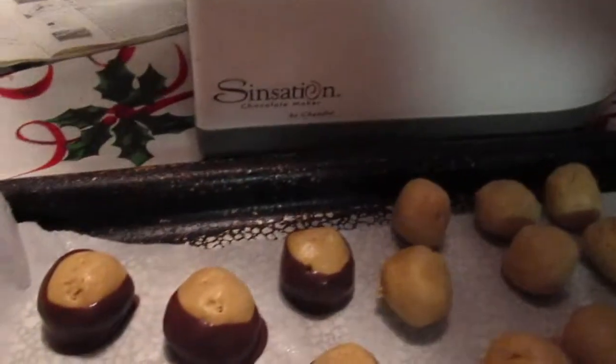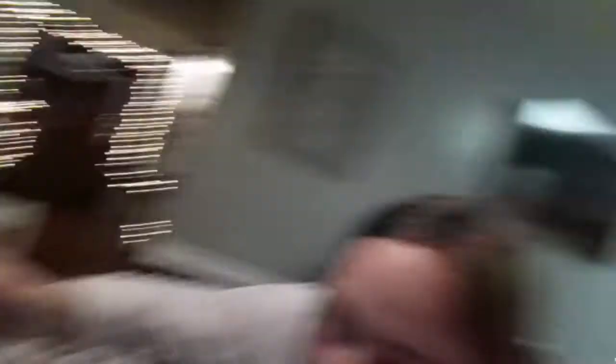In case you're wondering, this machine is called — let me zoom in — it is called the Sensation Chocolate Maker. I'm not sure exactly who it's by. Let's check the manual. It's like a French name — Chandrae? I don't know, but Sensation Chocolate Maker.